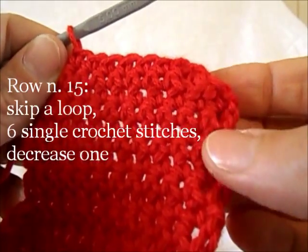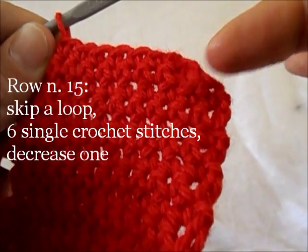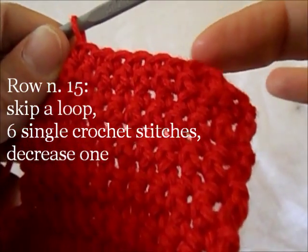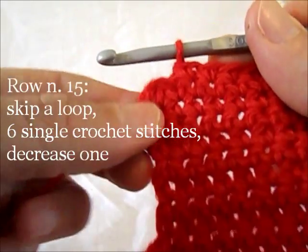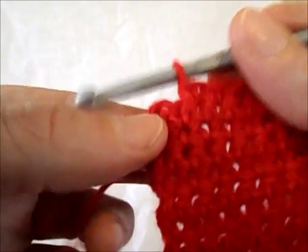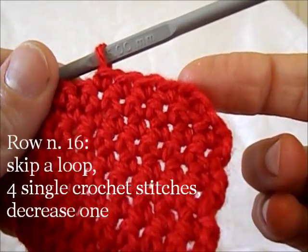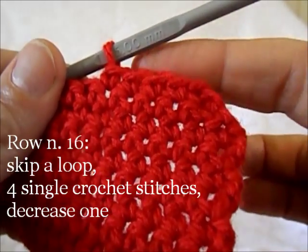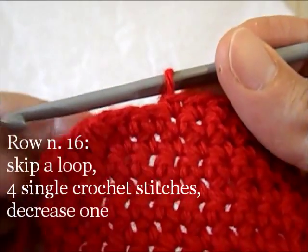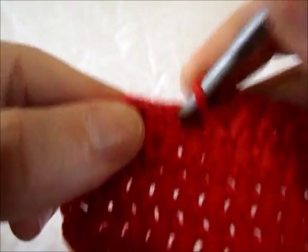Row 15: skip the first base loop, starting from the 2nd work 6 single stitches, then with 2 loops left do a decrease. Row 16: skip the first base loop, work 4 single crochet stitches, then do a decrease.